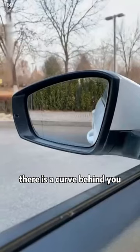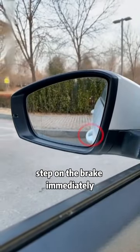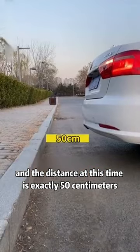Second, when reversing with a curb behind you, stare at the front door handle from the rearview mirror. When the door handle and the curb overlap, step on the brake immediately — the distance at this time is exactly 50 centimeters.